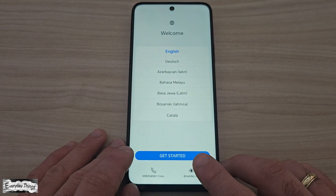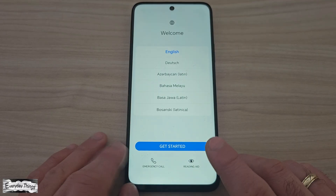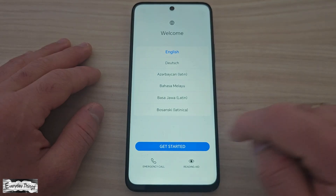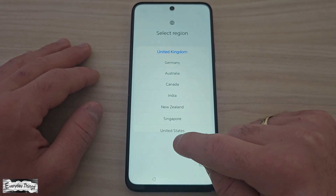And that's it. Your Honor smartphone has been successfully reset to factory settings. Thanks for watching — don't forget to like and subscribe for more quick tutorials.